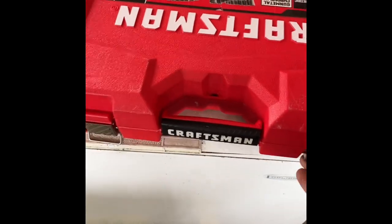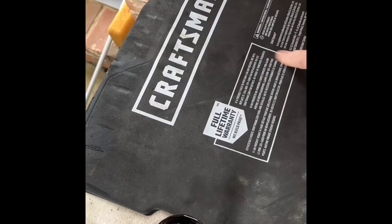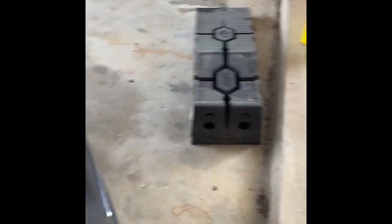I just set the tools that I'm gonna use right up here on the fridge, go ahead and open this guy up real quick, and then you can use this pad to set things on. Now I'll start up the car and get ready to drive it up on those ramps.